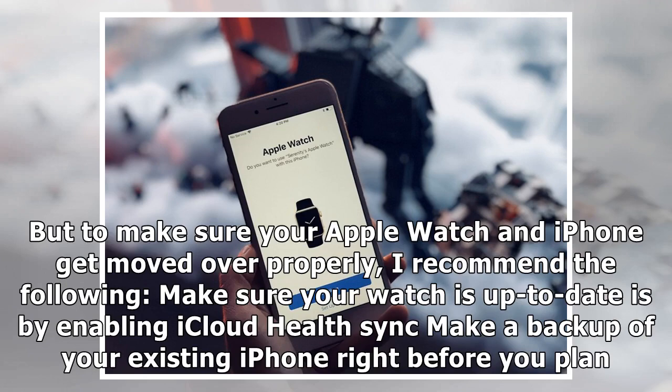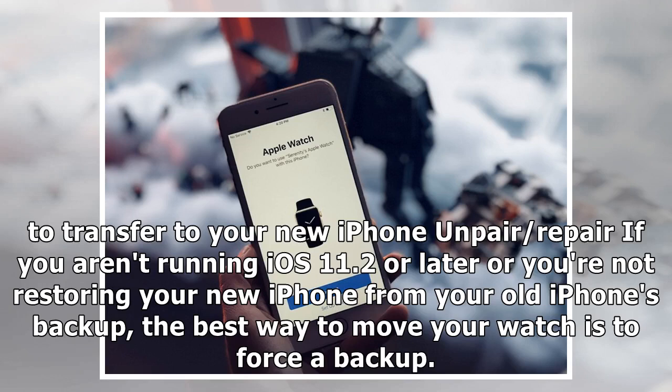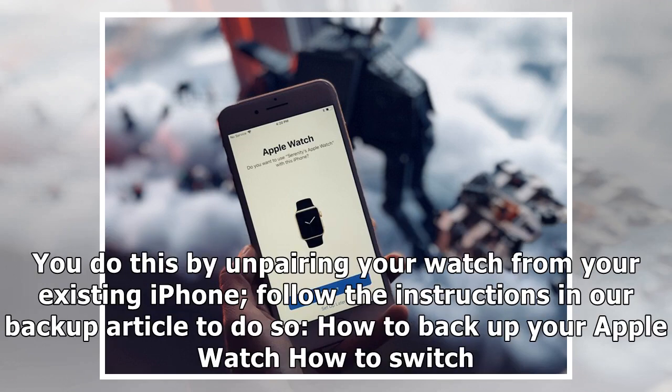Make sure your watch is up to date, enable iCloud Health Sync, and make a backup of your existing iPhone right before you plan to transfer to your new iPhone. If you aren't running iOS 11.2 or later, or you're not restoring your new iPhone from your old iPhone's backup, the best way to move your watch is to force a backup by unpairing your watch from your existing iPhone.